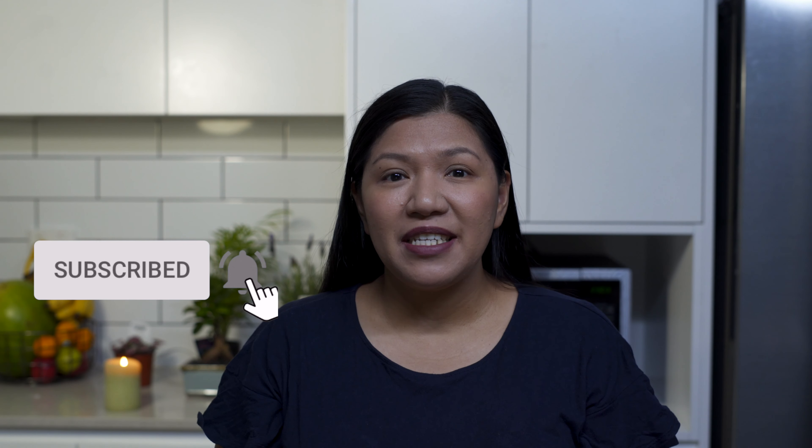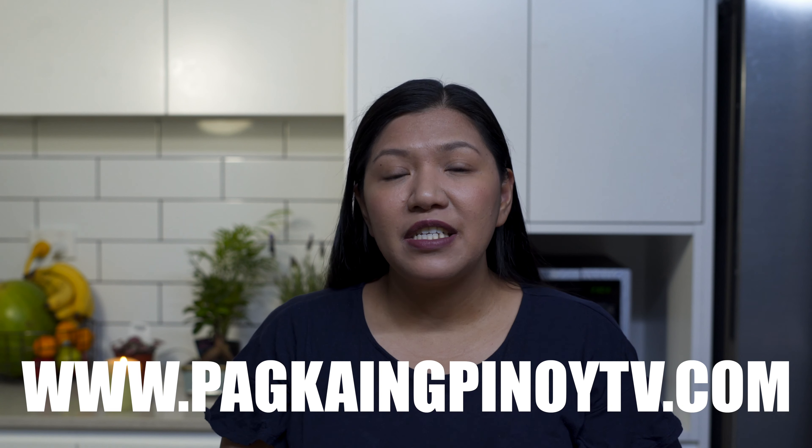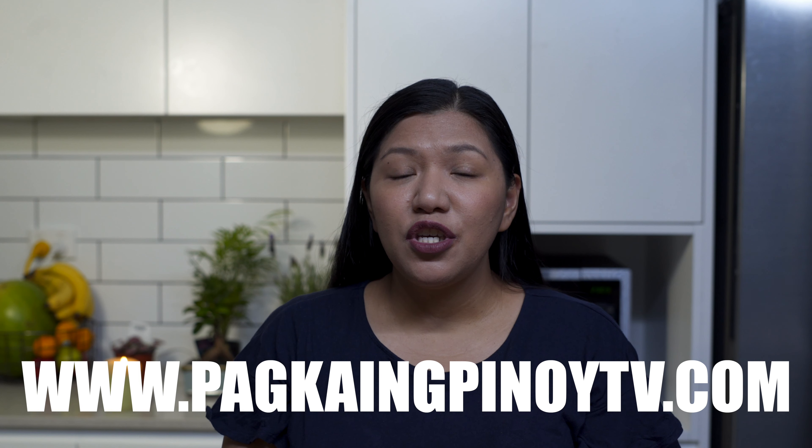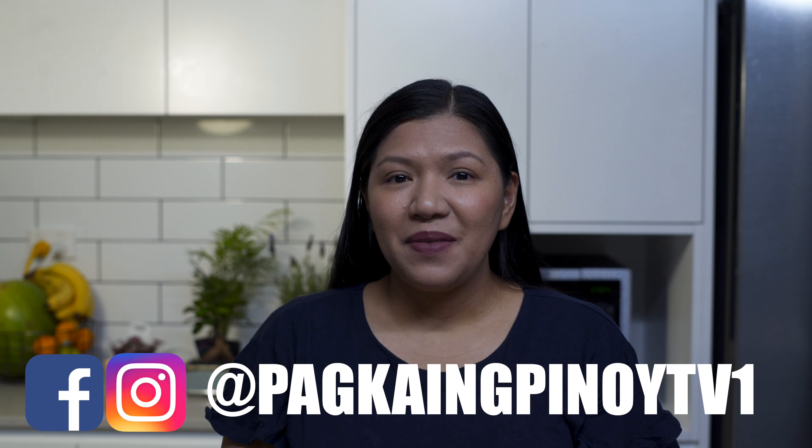I hope you learned from this and can try this delicious Maja Jubilee recipe. If you like this video, click subscribe and tap the bell icon so you can receive notifications on our latest videos. You can also comment below if you have any suggestions for what you'd like me to do next. Don't forget to visit our website at www.pagkaingpinoytv.com for the full recipe. Follow us on Instagram and Facebook at Pagkaingpinoytv1 where we also post our daily recipes. Thank you guys for watching and I hope to see you in my next video. Bye!